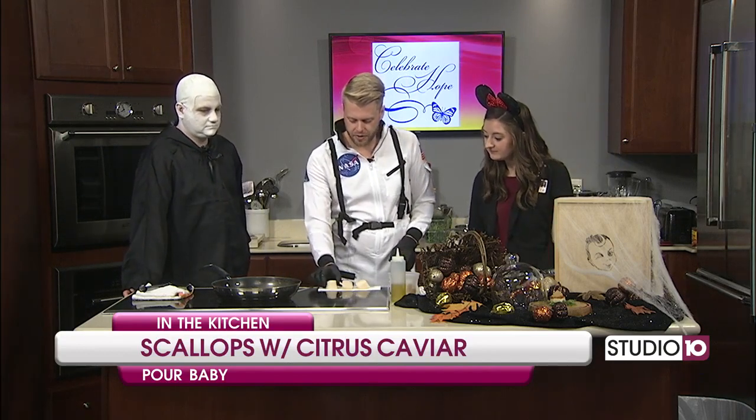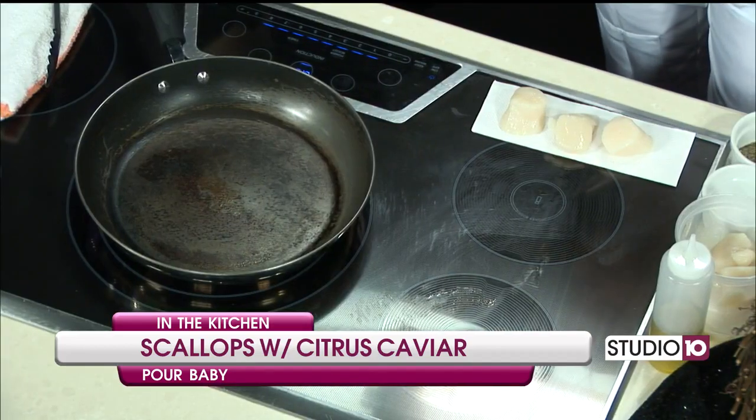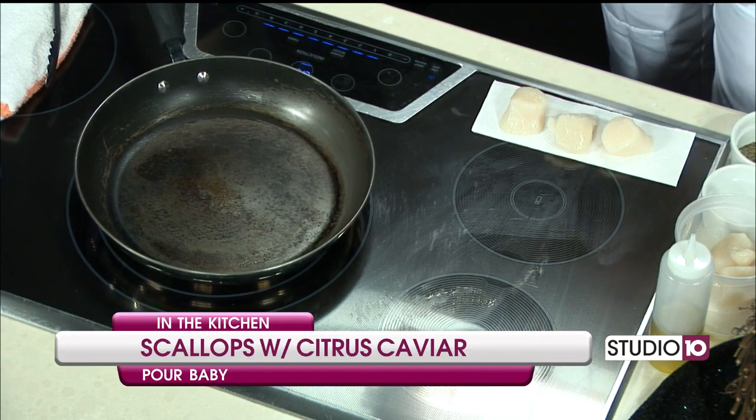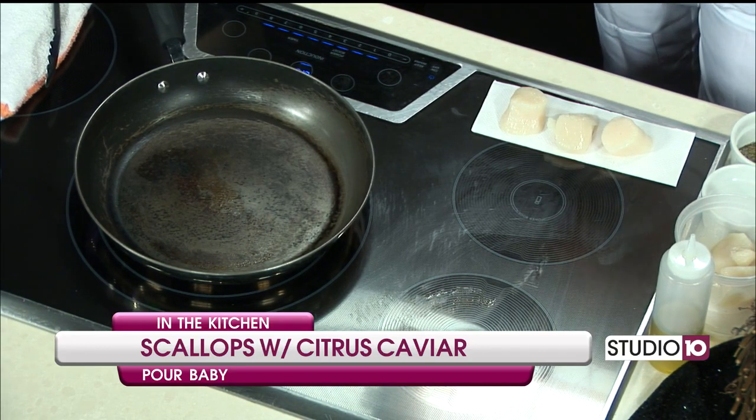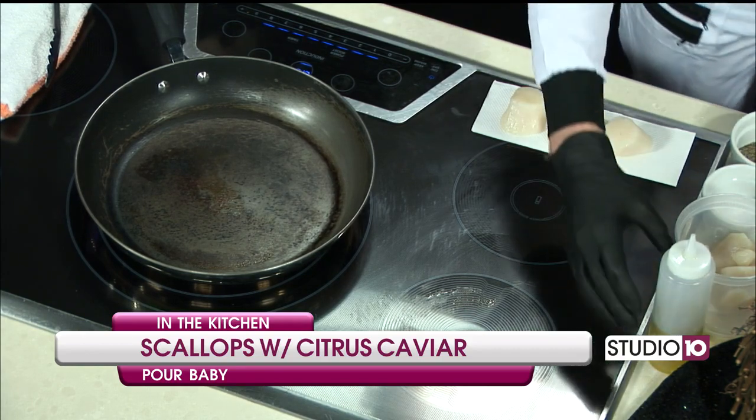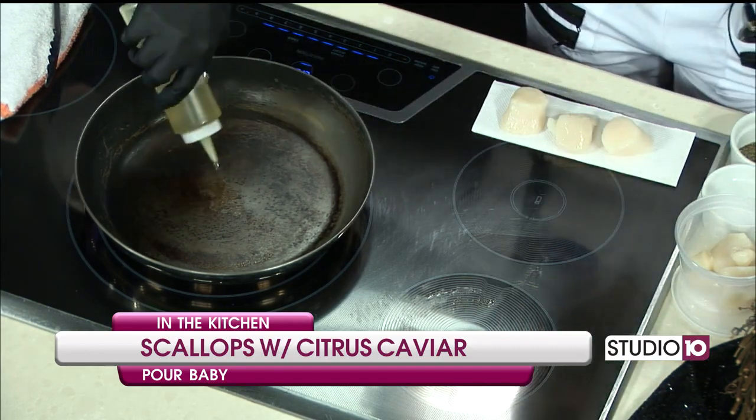These are diver scallops — they're U-10s in size, pretty big. One of the biggest things is you have to make sure that you don't have any moisture on the scallops. Make sure they're completely dry. They have a lot of natural sugars, and you want to make sure that you get that caramelization on them. Diver scallops aren't from this area — they're from the north. We have sea scallops from this area that come out of the bay, and they're a lot smaller.